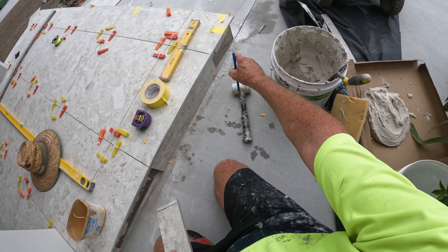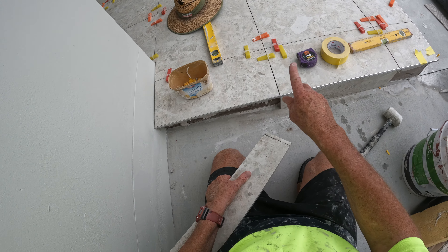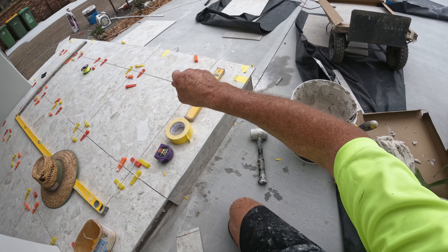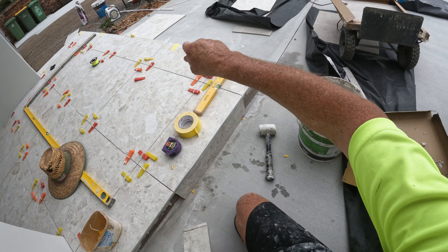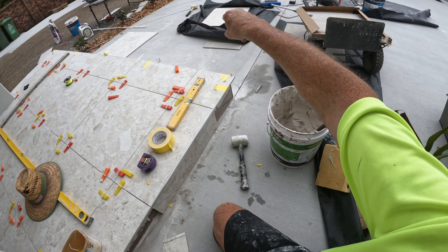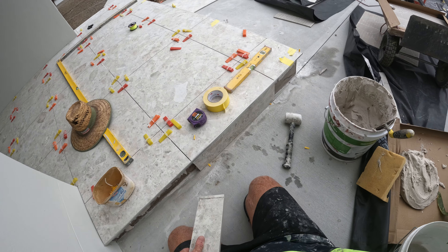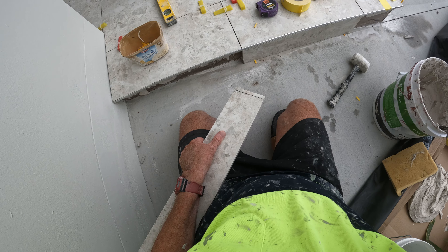Right, I'll cut those two end corner pieces and that'll be this finished. Then I'll come back to you when I'm doing those stepping stones. There's going to be stepping stones down there and then false grass around it. So I'll come back to you shortly. Bye.